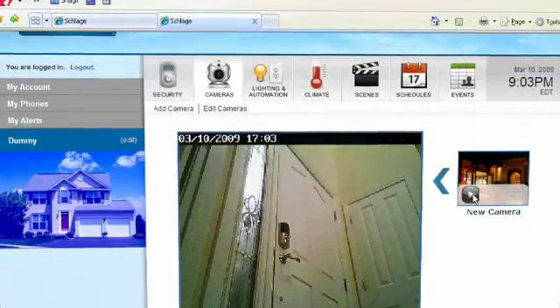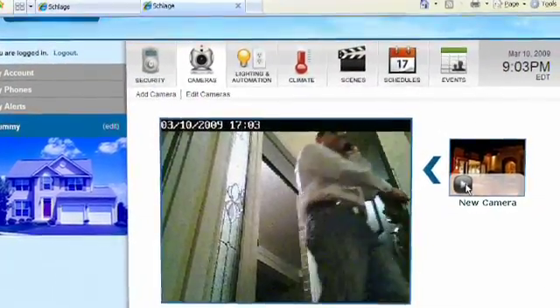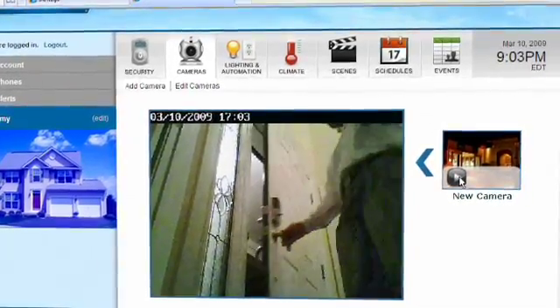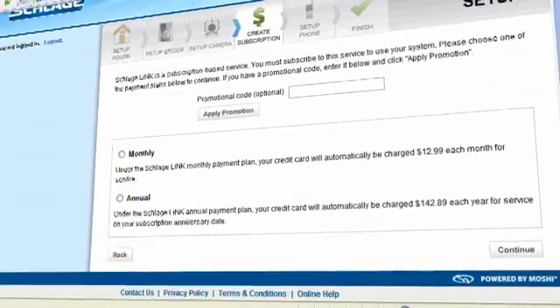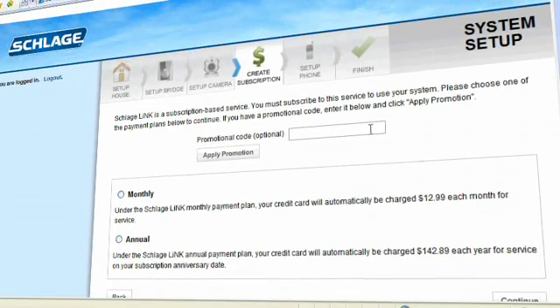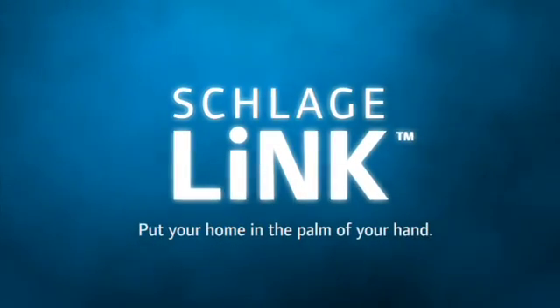After your camera has connected to the system, a message will appear letting you know that a camera has been added to your account. The next step is setting up your billing preferences. Once that has been completed, you may proceed with cell phone setup. Schlaglink — put your home in the palm of your hand.